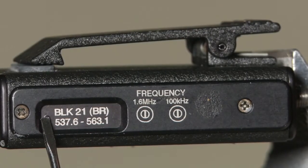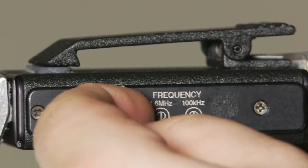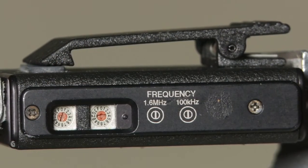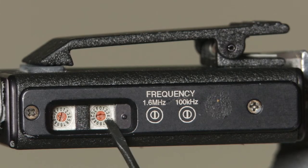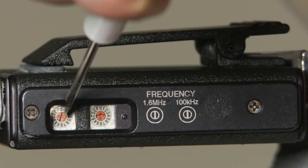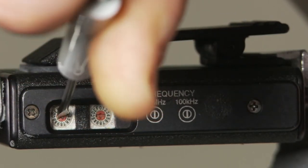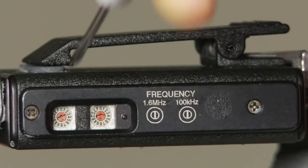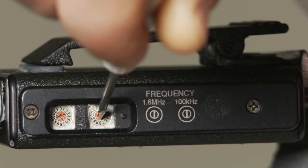Now we're going to retune our Electrosonic transmitter. Slide open the door that says the block of the transmitter on it. There are two rotary switches, one on the left and one on the right. Using your Electrosonic screwdriver, we are going to turn the rotary switch to the position that is marked with a 7. We are going to turn the rotary switch on the right to the position marked with a 0.